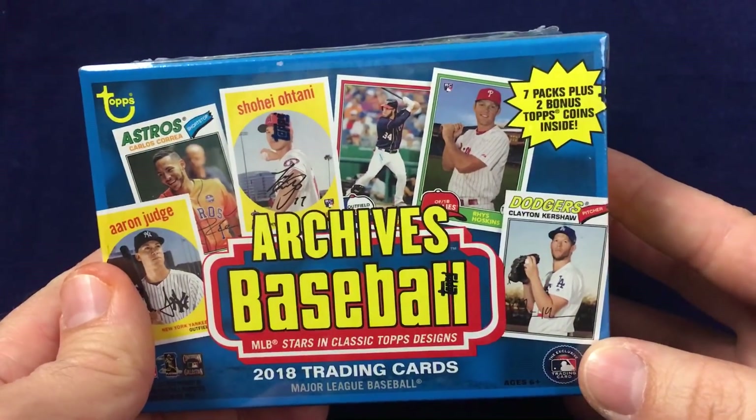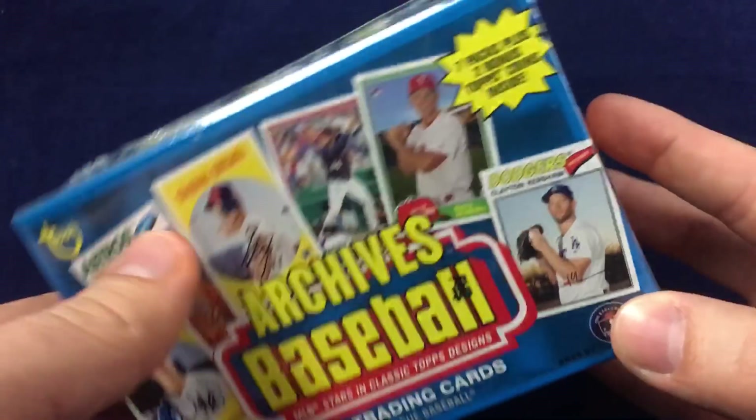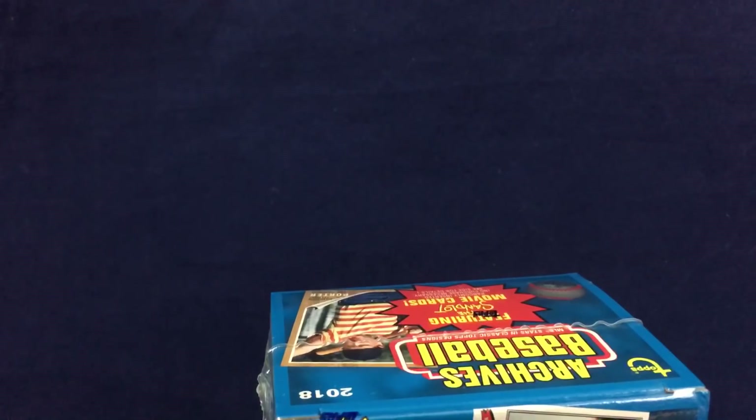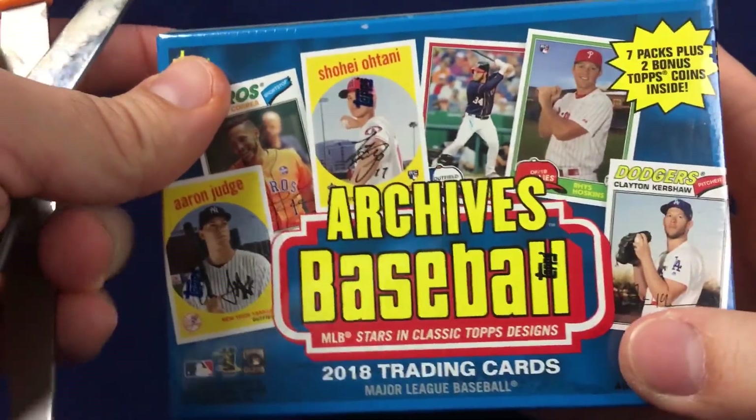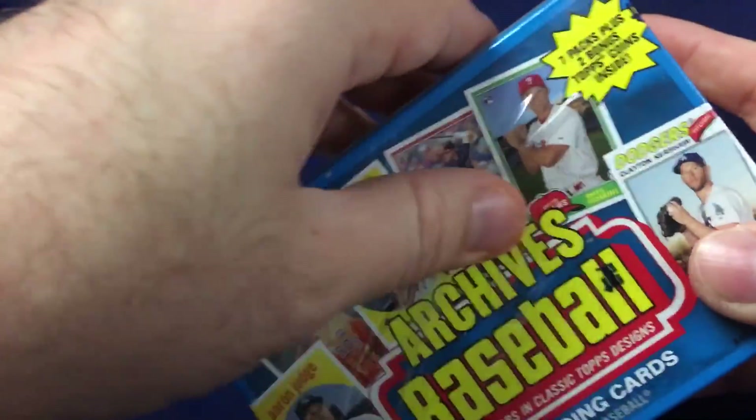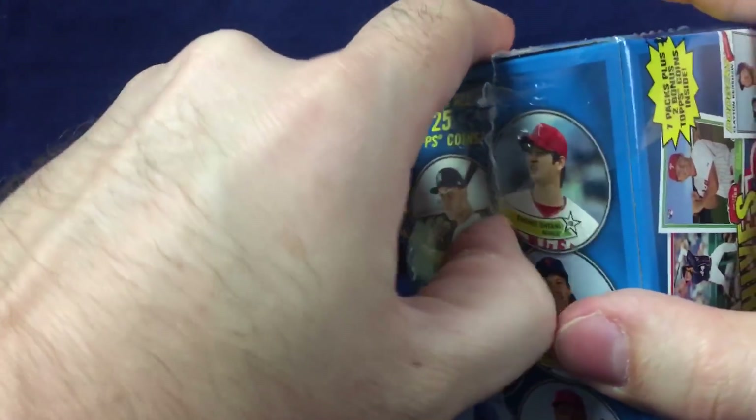Retail price is $19.99. Always enjoy Topps Archives — love the classic designs. Beautiful product, great for set collectors, great for binder cards. There are amazing hits you can get, but they are always pretty tough, pretty difficult. This year's design features 1959 Topps, 1977 Topps, and 1981 Topps.